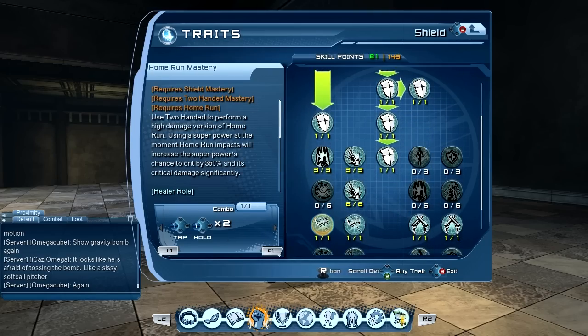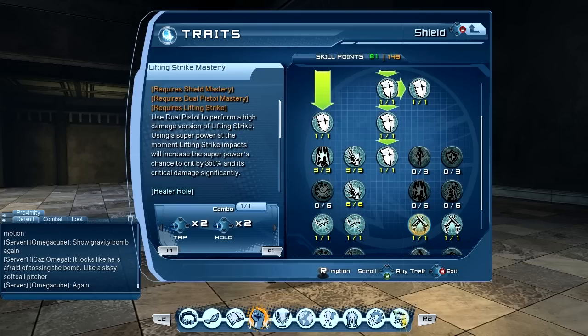Welcome, what's up everybody, this is Balkan. Here I want to test the weapon mastery with the shield. We put a point on two-handed mastery, a point on big scoop, dual pistol, lifting strike, and magnum round.